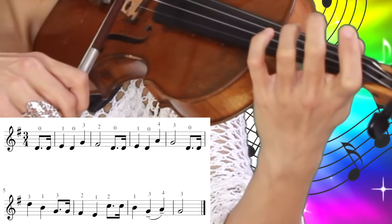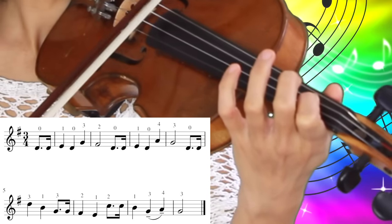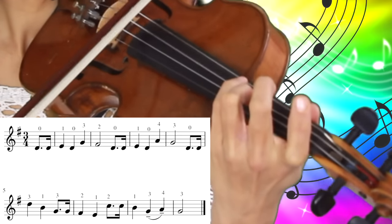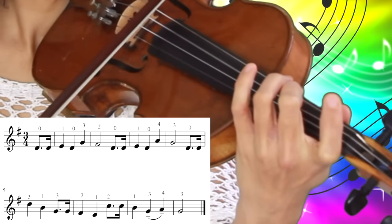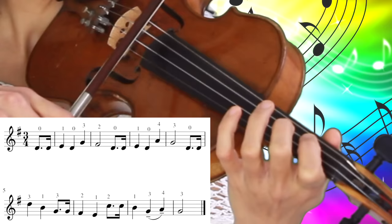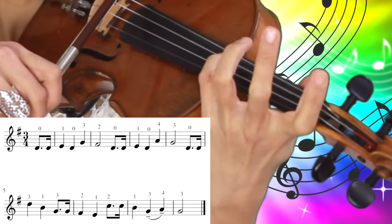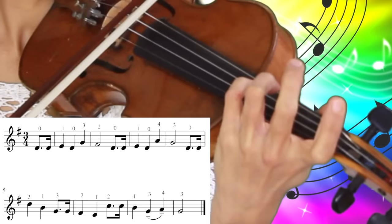So we're going to practice the beginning one more time. We play the open D string twice, first finger, open D string, third finger, second finger, open D string twice again, first finger, open D string, fourth finger and third finger.